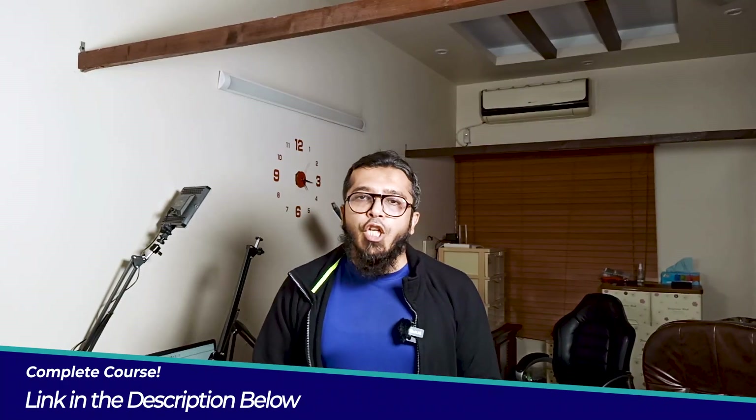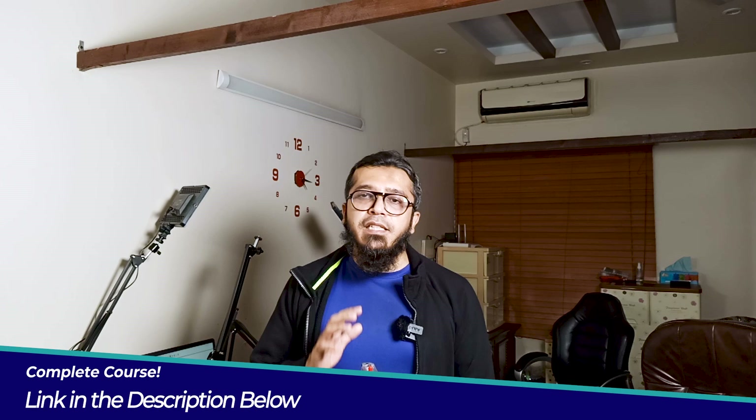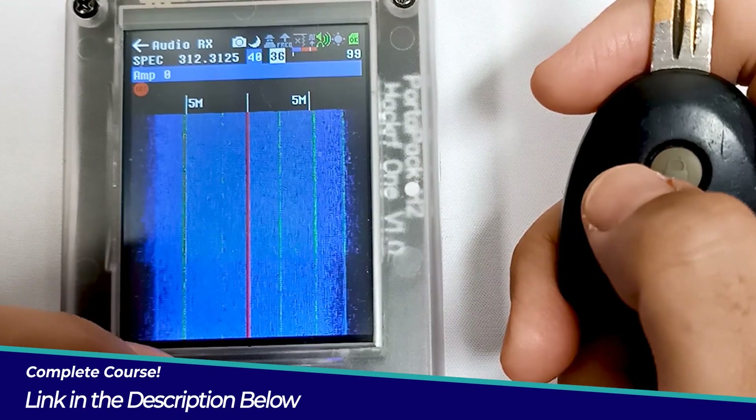Building on this knowledge, you will gain hands-on experience executing sophisticated wireless replay attacks, uncovering vulnerabilities in wireless systems such as doorbells, switches, and car keys.